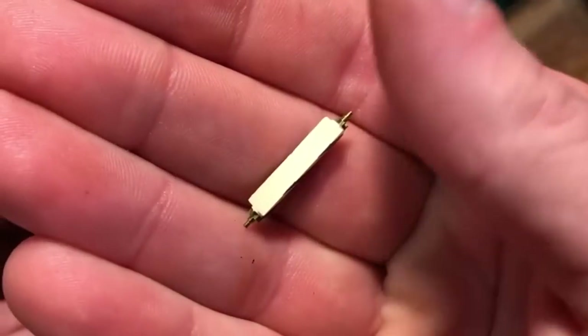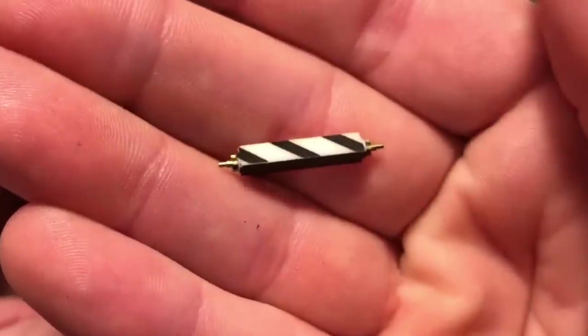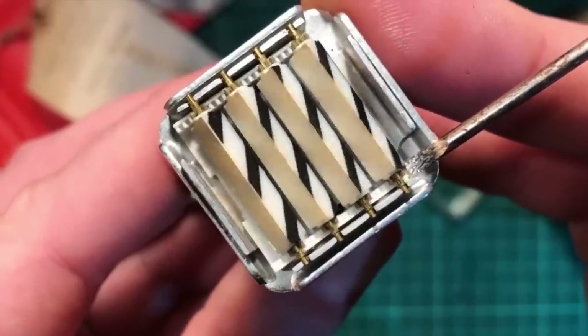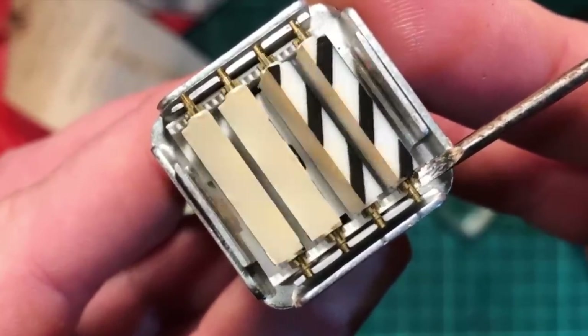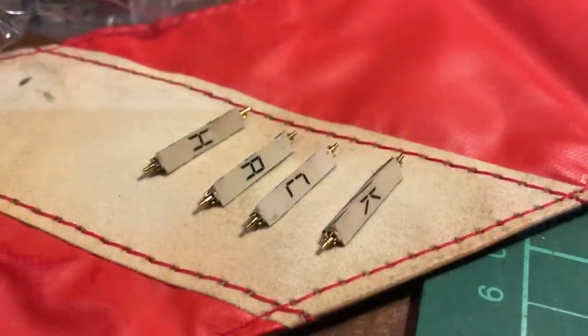It uses a rack and pinion mechanism to spin these little display faces. The rack is the long linear gear and as that moves across it spins the circular pinion gears. There's a detailed video of the whole mechanism on Patreon. But what I really wanted to know is: is it possible to put my own images on those display faces? And the answer was yes.